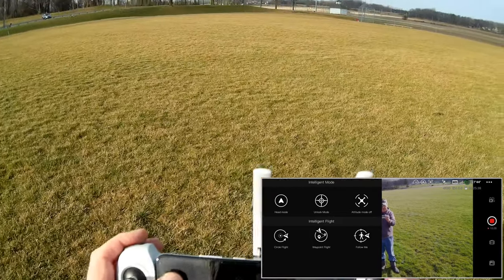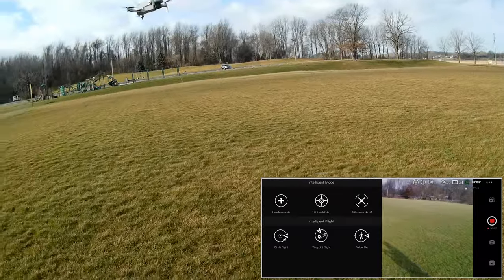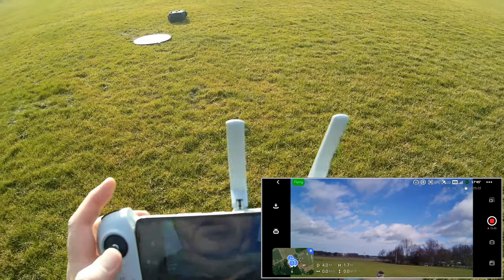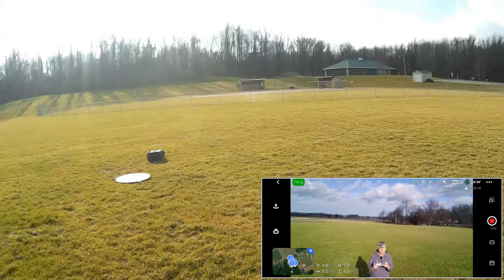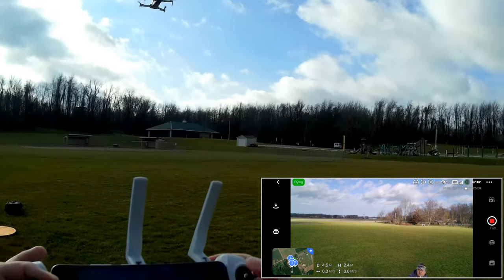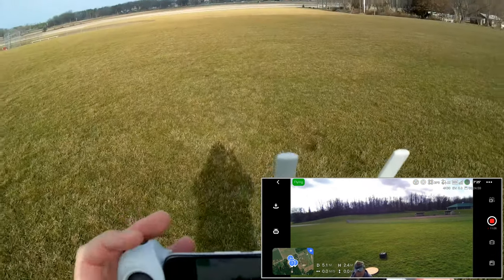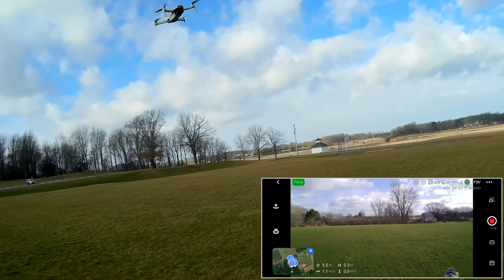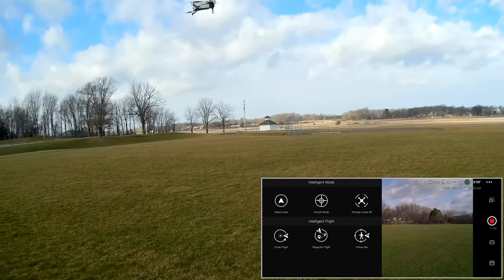Let's try headless mode. Headless mode activated. Pushing forward — that's forward. But when I pull back on the stick it only wants to go forward and nothing happens in reverse. Pushing forward sends it that way. I think I accidentally turned off headless mode by closing the screen. Either way, let's go back and turn headless mode off because I just want to do an up-and-away shot.